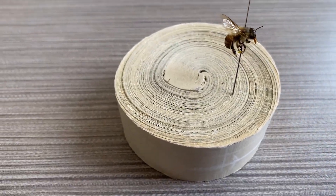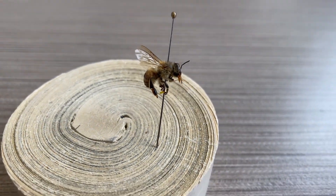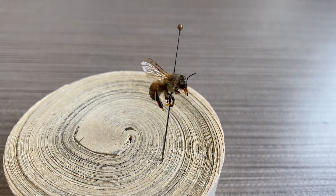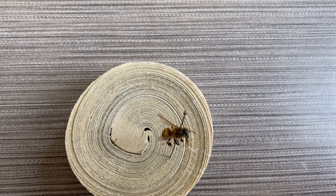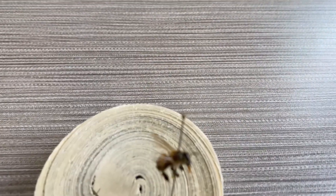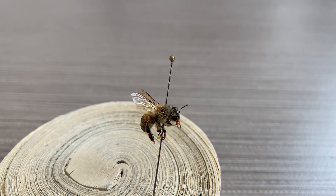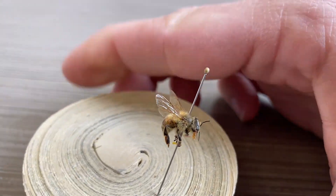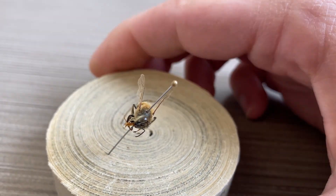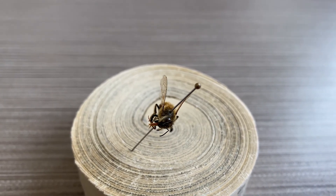So I pulled out one of these bees that I pinned in the field. You can see its head is kind of twisted, its legs are curled under. It's a cool looking specimen — this is a European honeybee — but this is not ideal for photography, because a lot of the features that you might want to look at are tucked under the body.